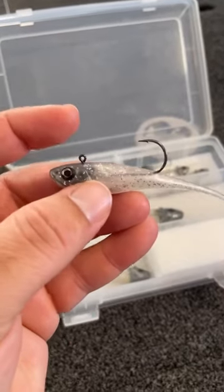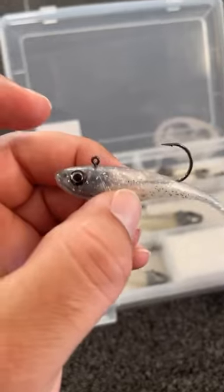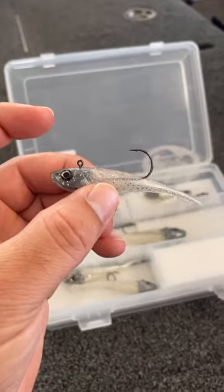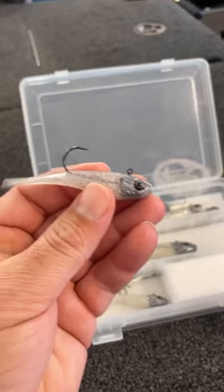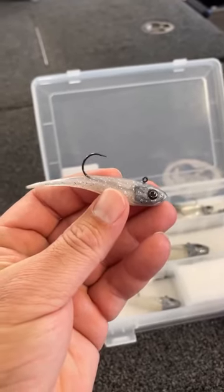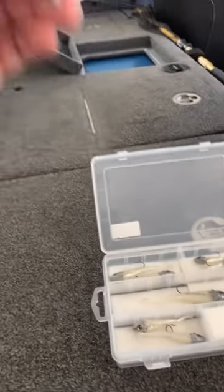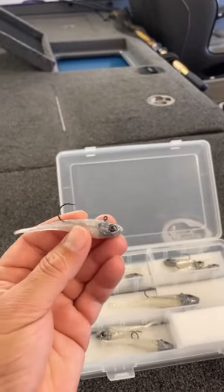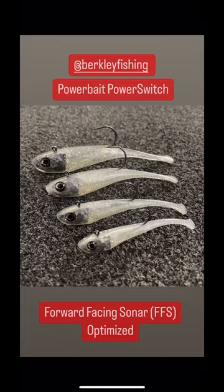It's designed for forward sonar, and the action has to do with where the pull point is in relation to the head. The benefit is this bait sinks very fast — you can get down to fish that you see on forward-facing sonar, drop it on their head, and you can change retrieves right in the middle of how you're fishing it. You can fish it like a jerk bait, you can jig it up and down, but it does not sink straight — it darts wildly and changes direction, and really triggers those fish that you see on forward sonar.